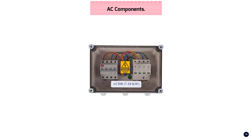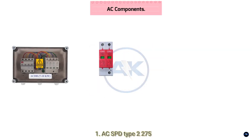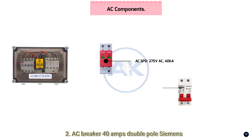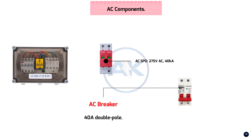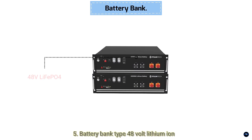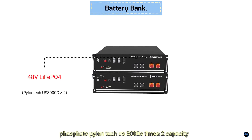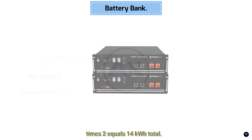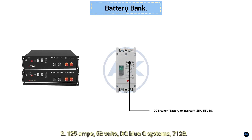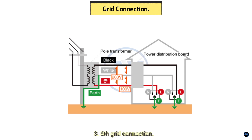Four: AC components — AC distribution box components: AC SPD type 2, 275 volts AC, 40 kiloampere, Stehn Guard; AC breaker 40 amps double pole, Siemens Q240; isolator switch 63 amp manual disconnect. Five: Battery bank — type 48 volt lithium iron phosphate, Pylontech US3000C times two; capacity 7 kilowatt hours times two equals 14 kilowatt hours total; DC breaker battery to inverter 125 amps, 58 volts DC, Blue Sea Systems 7123.